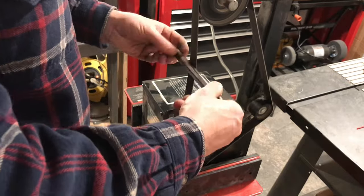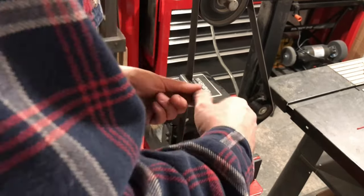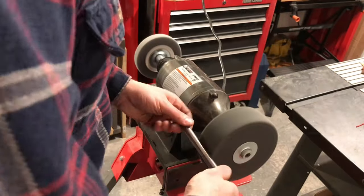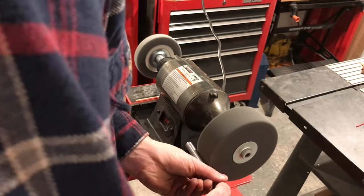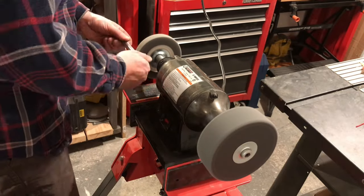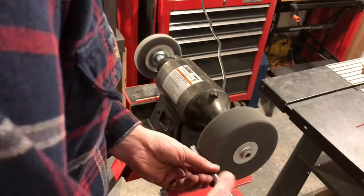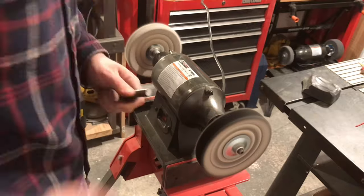Then I brought it over to the belt sander with a medium grit belt, and that really helped just shine it up. I did actually put a couple of small marks in it with the vise grip, but nothing that the belt sander and then the fiber wheel couldn't take out. And finally finished buffing it out with a little bit of polishing compound on the buffer.